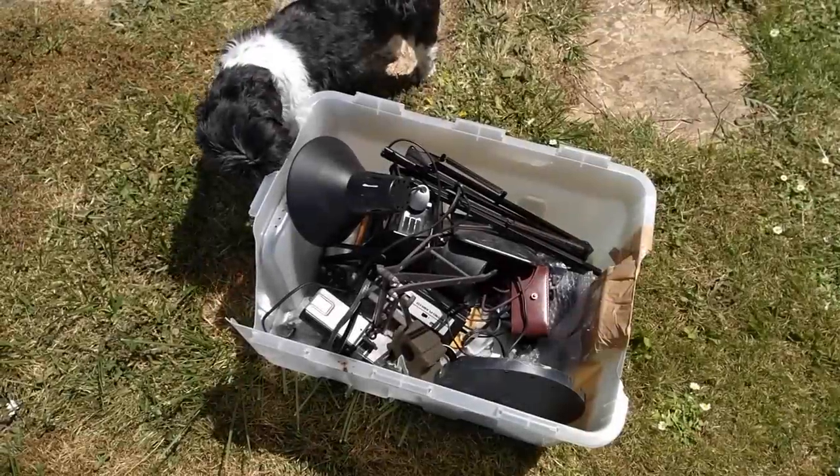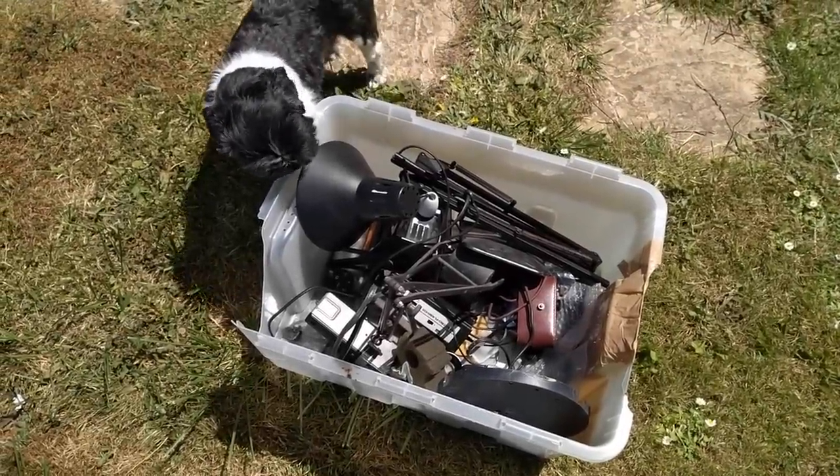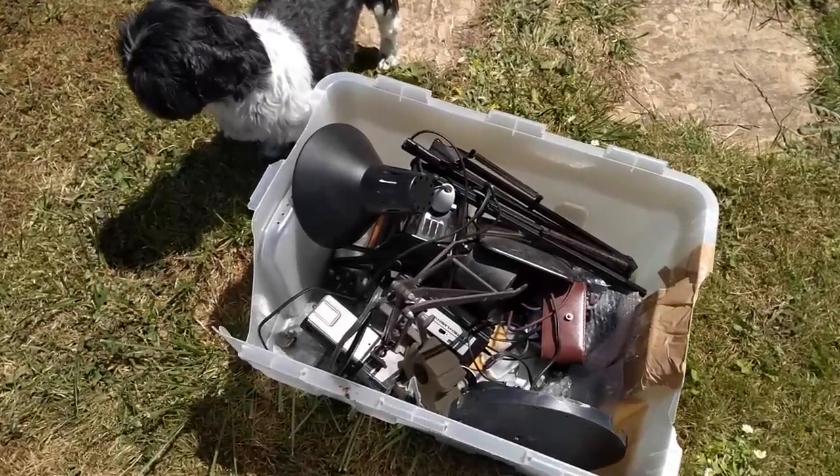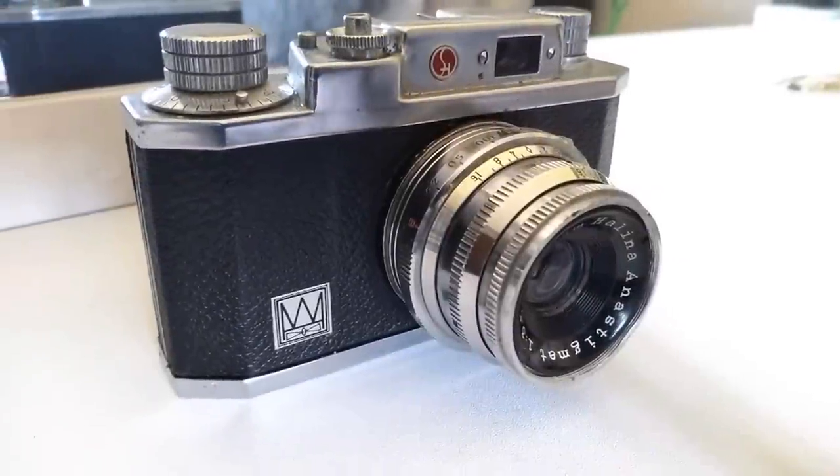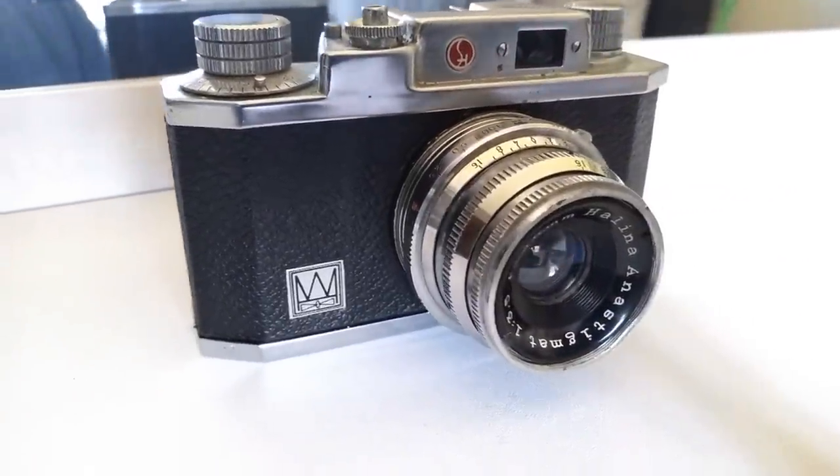He texted me saying he'd got this box of stuff — all darkroom gear — and he'd got it for me. I said okay, thanks very much. When he brought it around I wasn't in, so when I came home this box of stuff was sitting next to my front door. I went through it and — thanks a lot Gaz — but none of it was darkroom gear, it was just a pile of junk. But the heart was there.